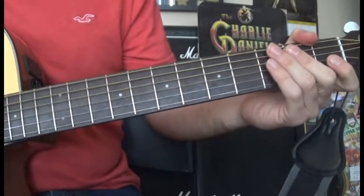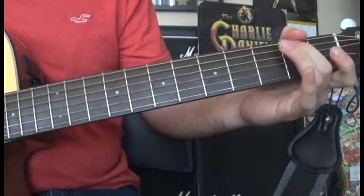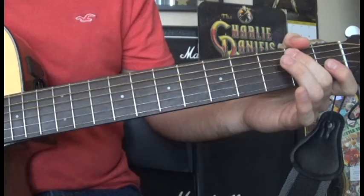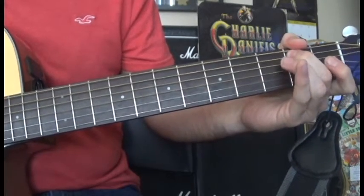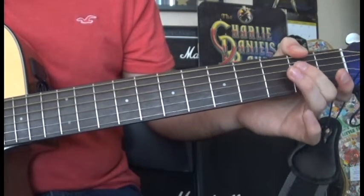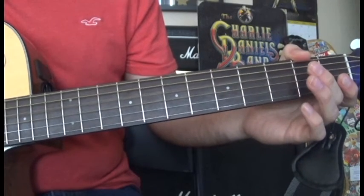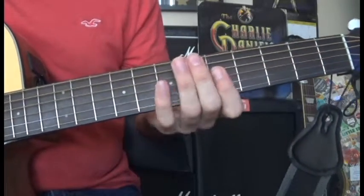Then we finish it with the hammer on to A2 — just 1 fret — then play the open D. Then we play D2, and finish with open D. So far for that part we have this.